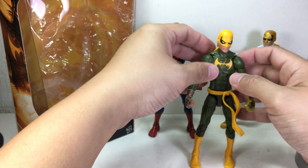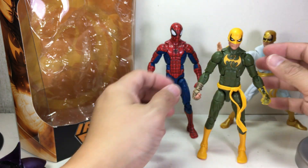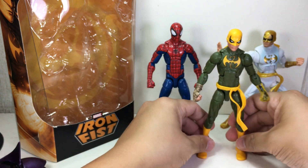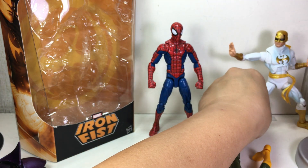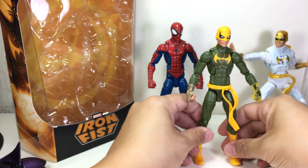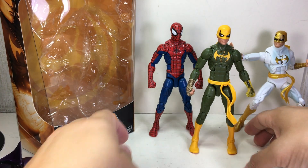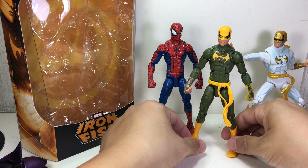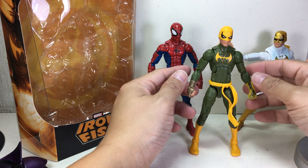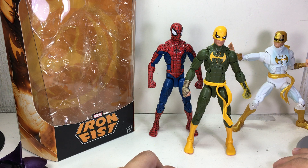Articulation is the same as the previous figure. Paint apps are okay — the green is a little too olive or army green for me; I wish they'd used a brighter green like in the original comic book version. But it's okay, and having seen this figure I might think about letting the other one go. I'm really very happy with this one. This has been the Marvel Legends series 6-inch Iron Fist for the Doctor Strange wave. Thanks for watching.